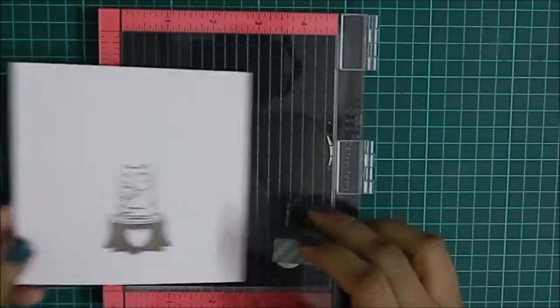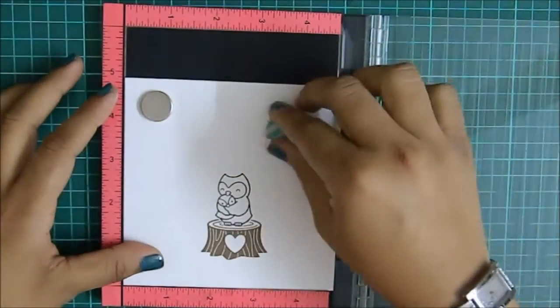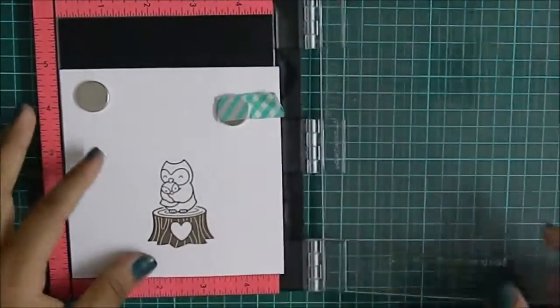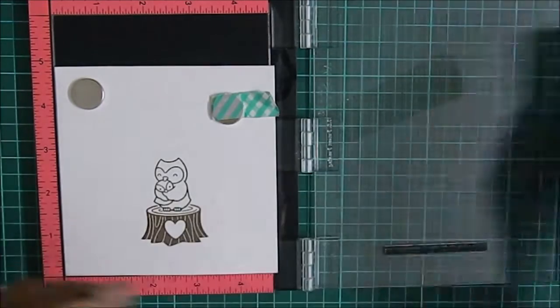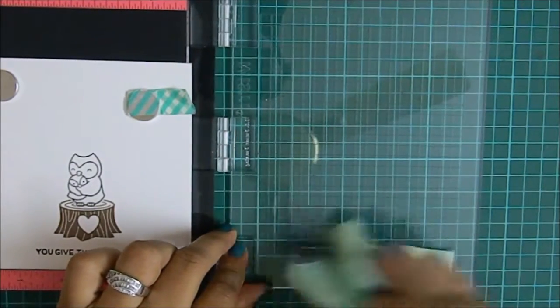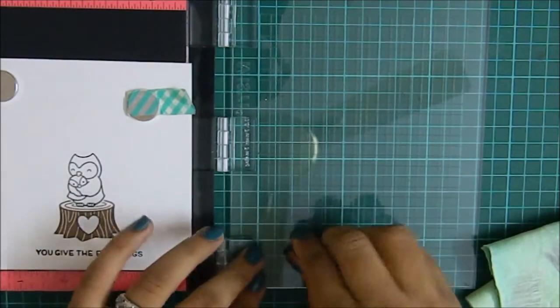Let me show you how I use this. This is the one that I have stamped. I'm stamping a sentiment onto it — I have my sentiment placed where I want, I close my lid, and then use my Versafine Onyx Black to stamp it. Then I just take this and use it instead of baby wipes. Your stamp is sparkling clean.